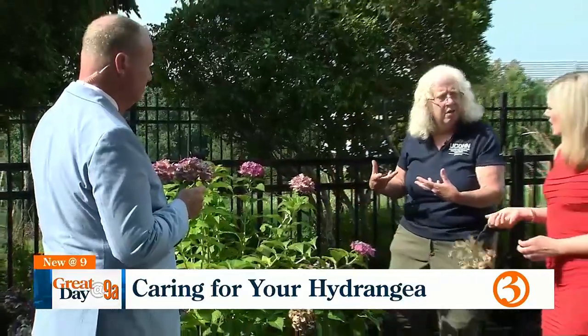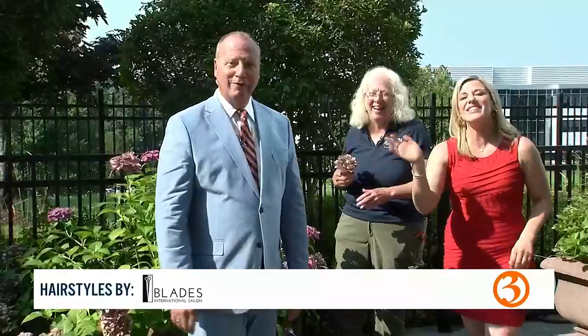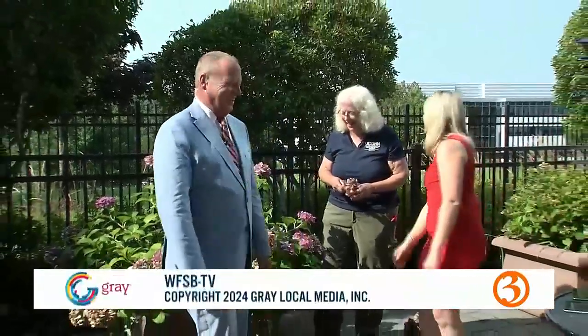Sarah, where can people get in touch with you if they have questions? That's the UConn Extension — I'm with the Hartford office, UConn Master Gardeners at Hartford.edu. Have a great day. Thank you, Sarah. My pleasure.